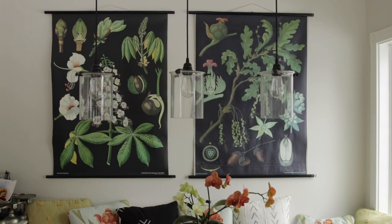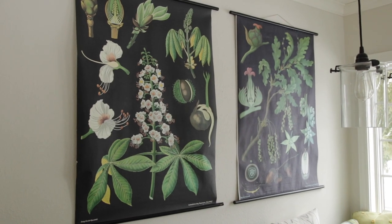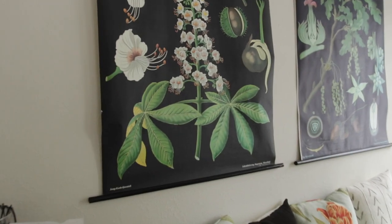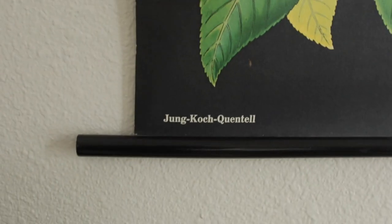Susan Kilpatrick and a lot of other people have asked about the posters behind me. These are vintage botanical posters — I got them on Etsy several years ago and I'm sure you can still find them. There are also reproductions available. The company that made them is a German company called Jung Koch Quintel — I'll write that in the description so you can search for it specifically.